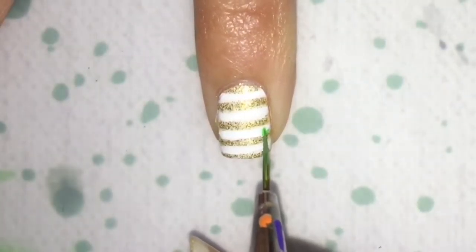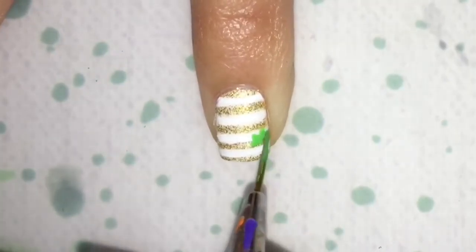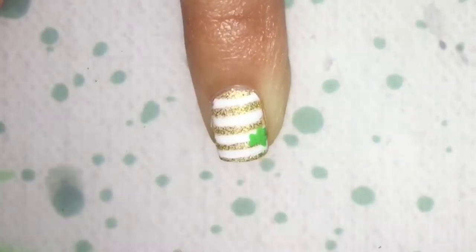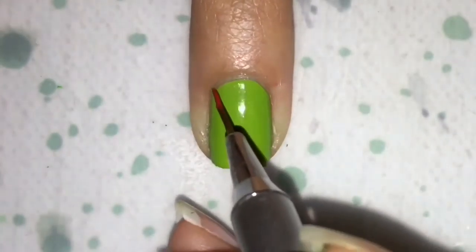And make a little hearts — three of them on each side — so make a little clover with acrylic paint.